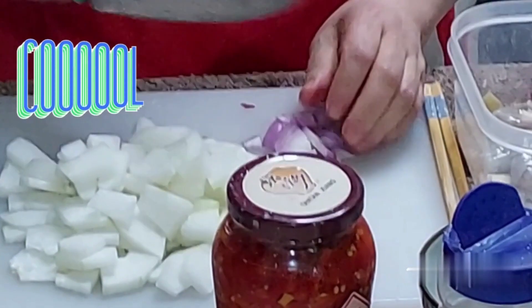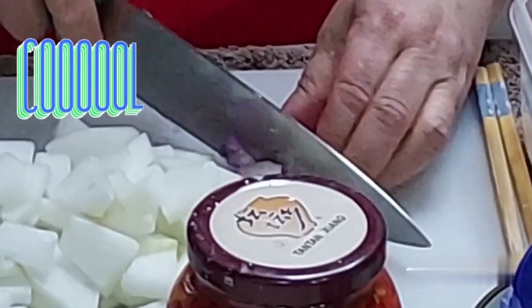Chop the onion. It is nice to note that shrimp is a food which can be cooked in various styles — there are various ways in different cuisines. Today we are going to use the simplest way of cooking shrimp. It has been seasoned for 12 hours.